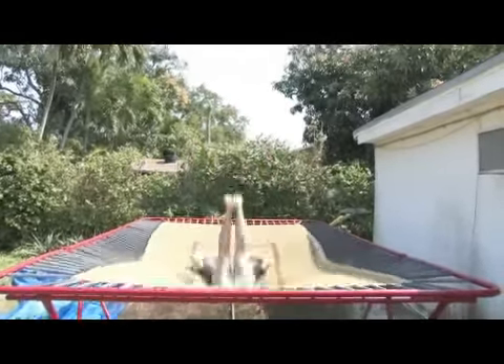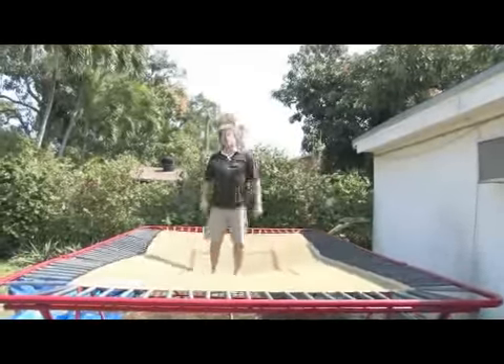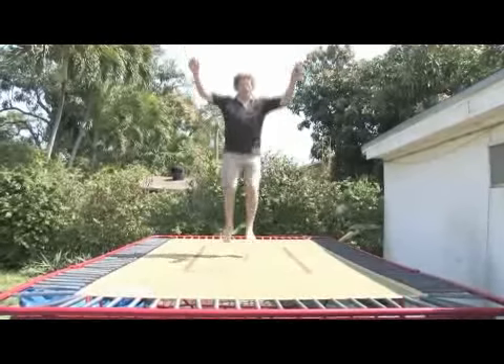Over to the back, add a half turn. And that is the front flip you want to learn for the trampoline — a front flip with a half turn.